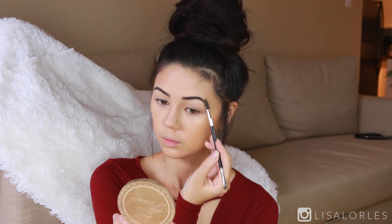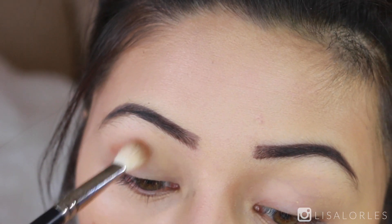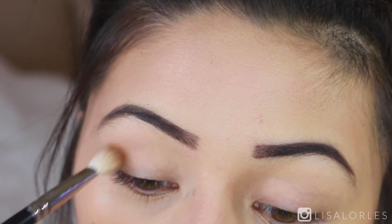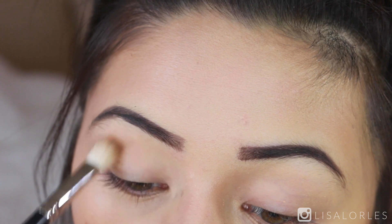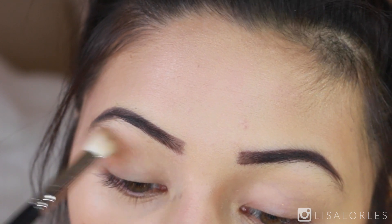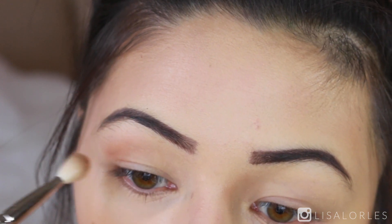I had absolutely no idea what I wanted to do for my eye look, so you guys get to see me come up with something on the spot. For my transition shade I went in with the shade Burnt Orange from Anastasia Beverly Hills, blending it into my crease to make sure all the eyeshadows blend nicely and aren't too harsh.